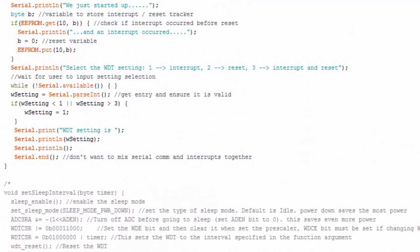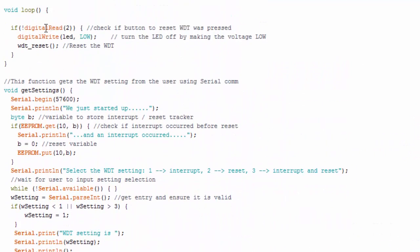In the loop, there's not much going on. The loop checks for a low signal at digital pin two. If it's there, it turns off the LED and resets the Watchdog Timer. So once the Watchdog Timer is set up, pressing the button keeps resetting it. When I stop pressing the button, after two seconds the Watchdog Timer will go off and trigger either an interrupt, a reset, or an interrupt then reset, based on the setting.